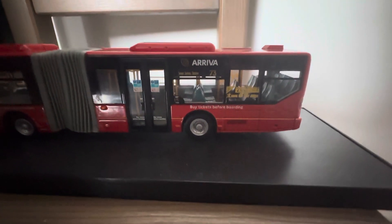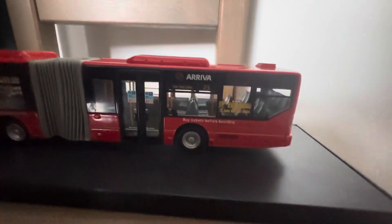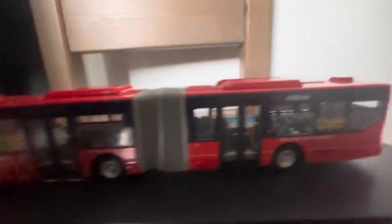And route 149, and I think there were some other ones. I'm not sure. Anyway, let's get straight into it.